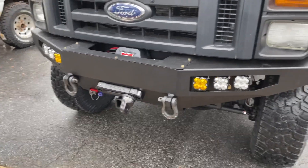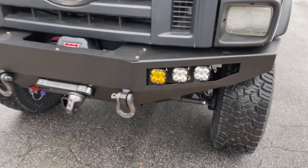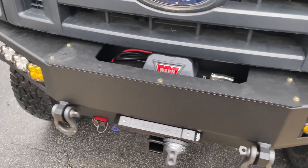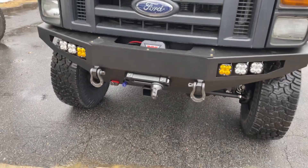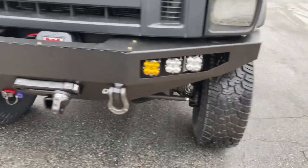Up front we've got our FB002 front bumper — all aluminum, in-house made — with Baja Design lights. Warn 12,000-pound winch with our fairlead and a Factor 55 thimble with the front receiver and some Warn shackles.